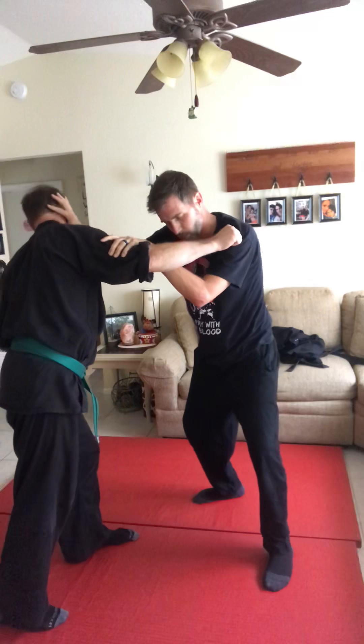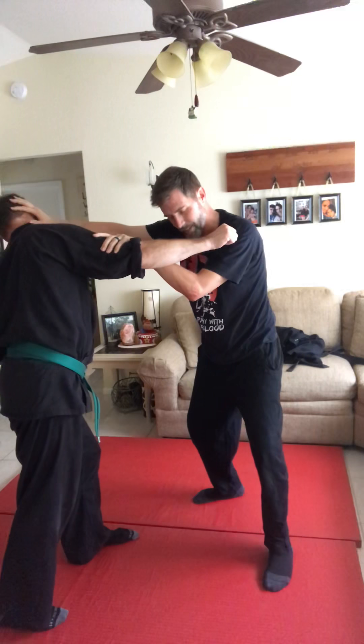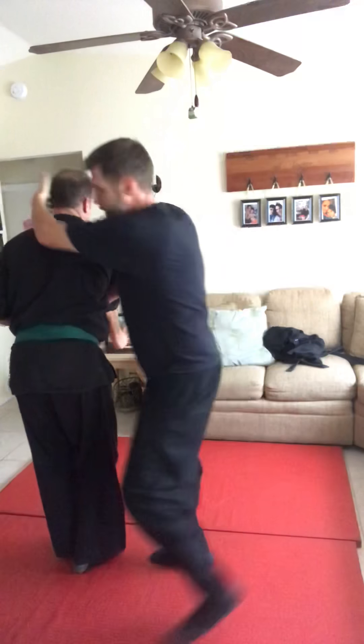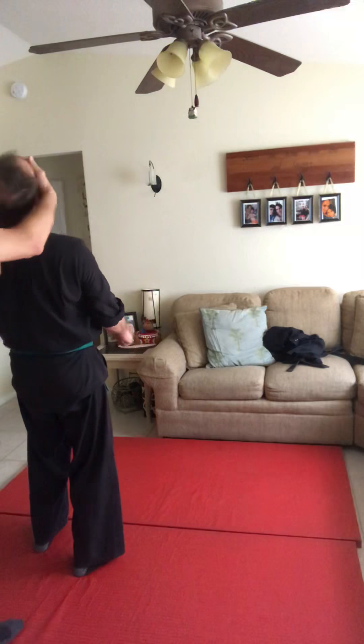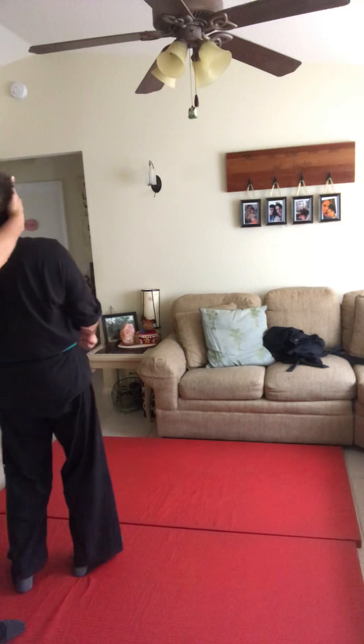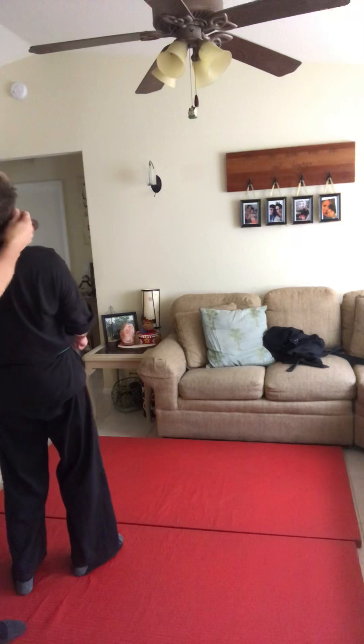I disrupt his balance because I want to destabilize his spine. As soon as I do that, I can slick to one arm and be around his back to catch his head again. As soon as I've got his full head, that's what I want — when I've got his head, I control his whole body. And I don't have to see.